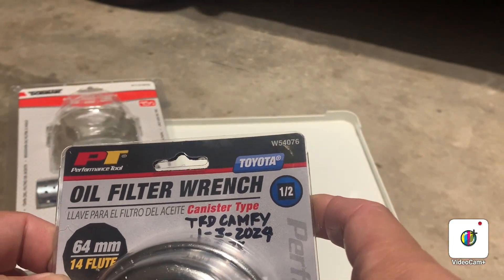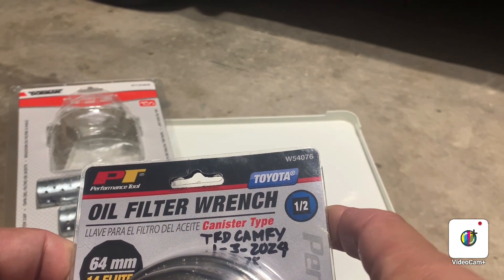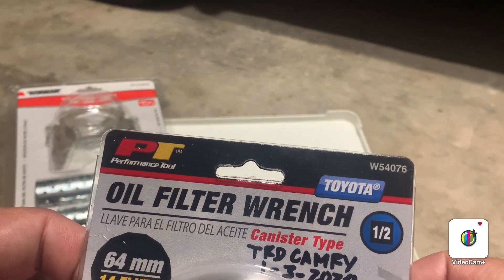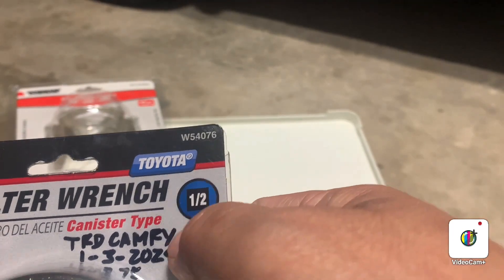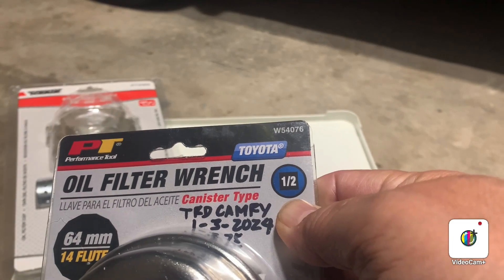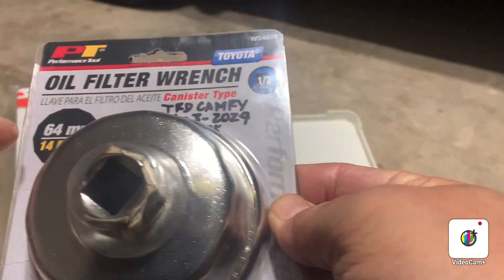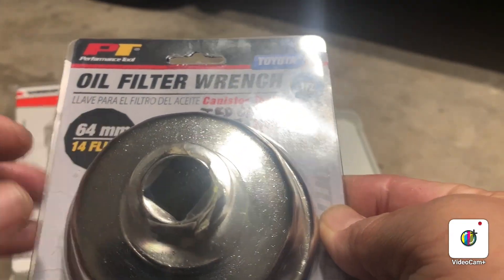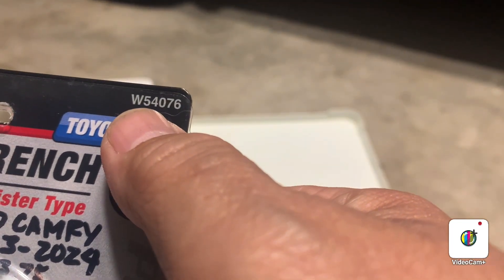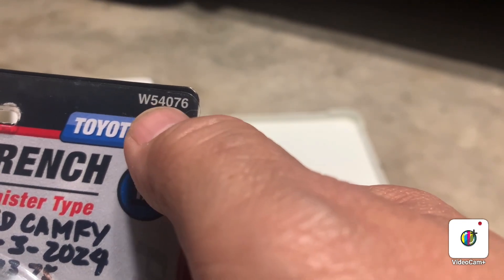The dealership was trying to sell their original wrench for over $70. Instead, they offered me this aftermarket one — Performance Tools PT. It says it fits Toyota, the size is one-half inch drive, 64mm, and 14 flutes. The model number is W54076.